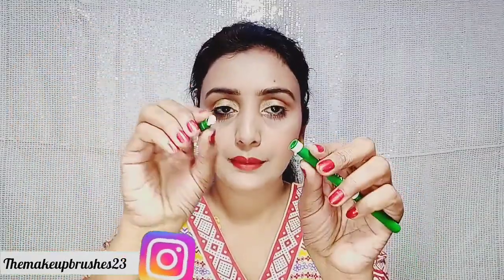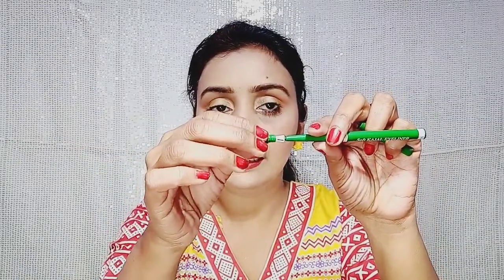It is a pencil format and you can see its quantity. You can also see its tip — you need to sharpen it like this.